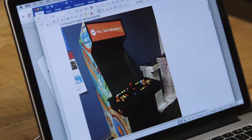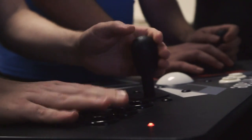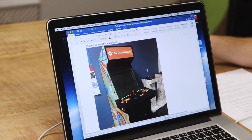I talked with the people over at Full Sail about what they needed as far as the cabinet, what kind of game they were gonna develop to put in it, how many players, how many buttons. They sent over some reference material. They wanted something that's mobile, that can go from place to place and fit through doors, so we needed to customize it a little bit.